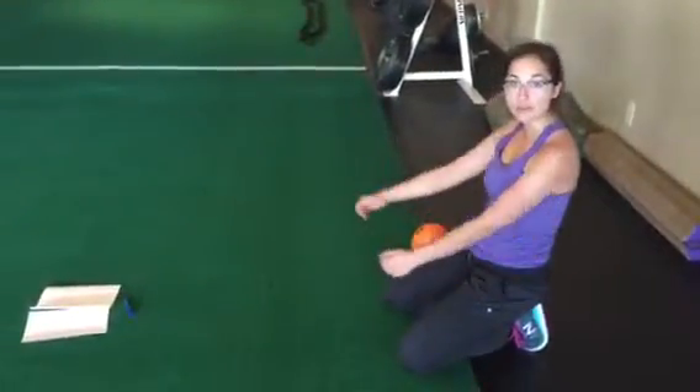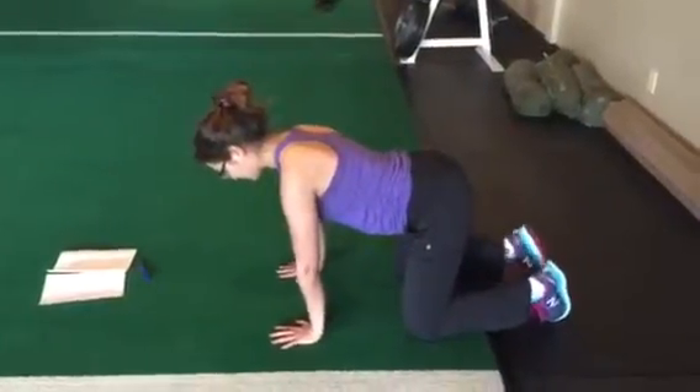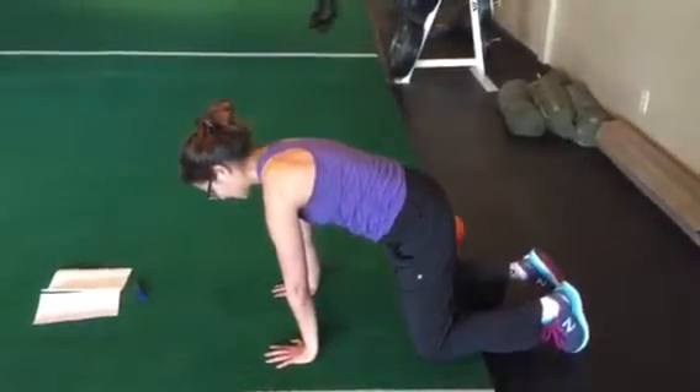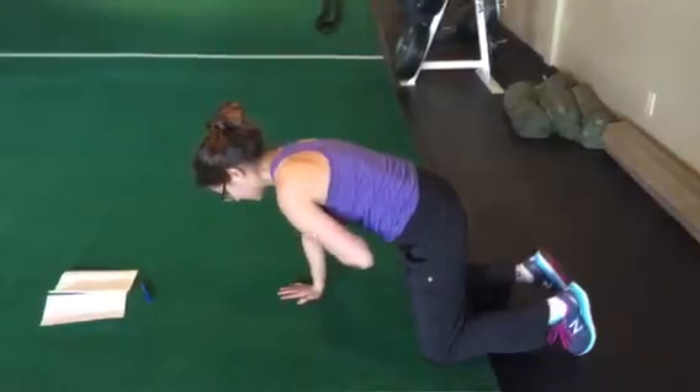The all fours belly lift with alternating arms. Same setup as the all fours belly lift. Round as you exhale. Shift the weight forward so you don't shrug. From here without moving anything, keep the elbows soft. I'm going to pick one arm up.